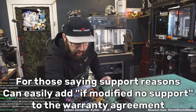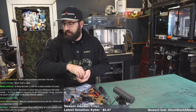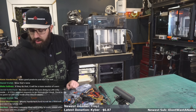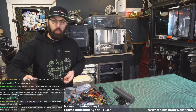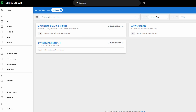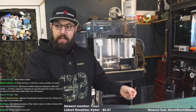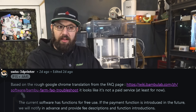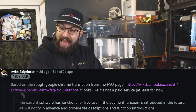Somebody posted on their subreddit the other day a link to their wiki and somebody started doing a bunch of Google translating and there's a lot of references to farm software — and in those farm software references it references tiers, paid tiers.